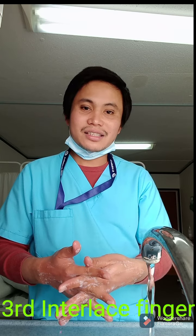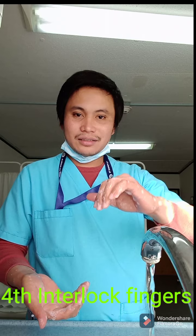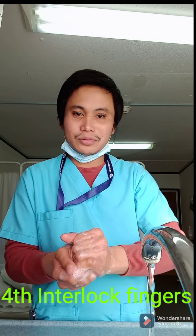The third step is to interlace your fingers — you have to do like this — one, two, three, four, five.